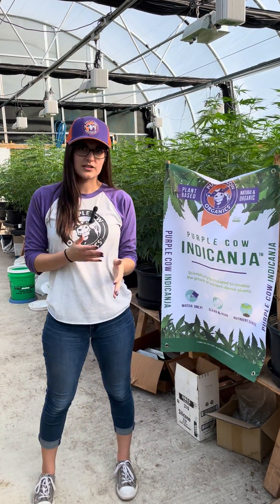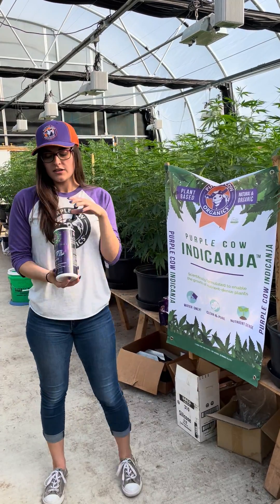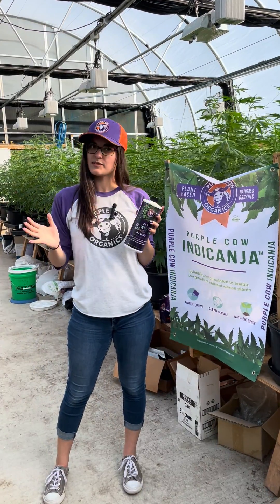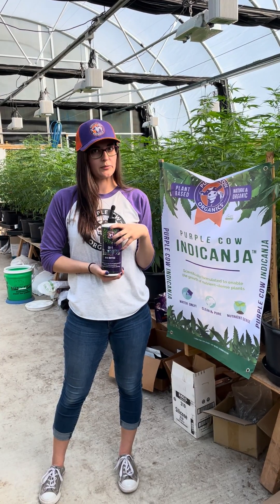One amendment that he has used in the greenhouse is our brand-new liquid biological CX1. You may have heard of this product by now, but basically we've taken all of the biology from our compost and extracted it into a liquid form.